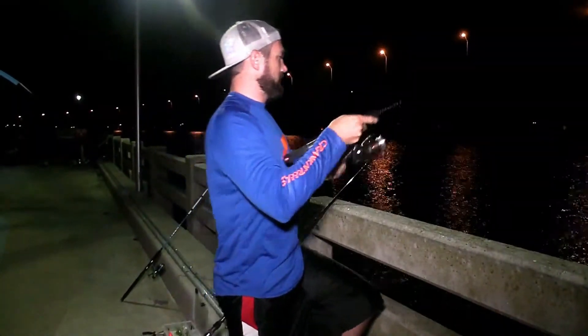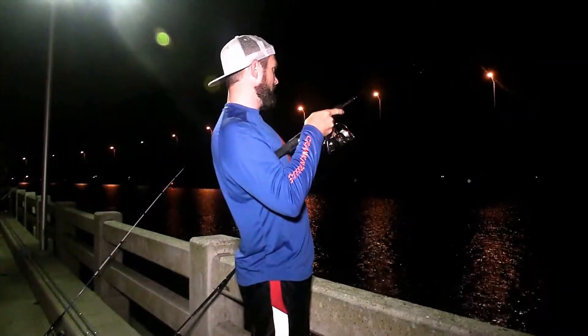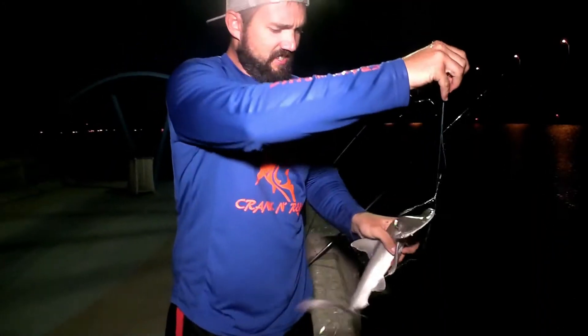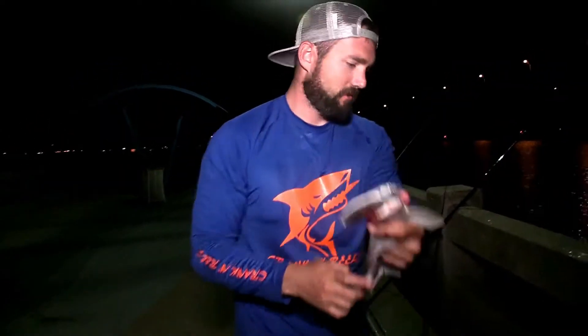Hooked up again guys — doesn't feel too big, probably a whiting. Alright, get him away from my other pole here. Looks like I foul-hooked him. That's a shovelhead — you'd call that a shovelhead shark. He's bleeding from the mouth but not from the gills, he'll be alright. Pretty neat — I'm gonna get him back in the water. There you go buddy.